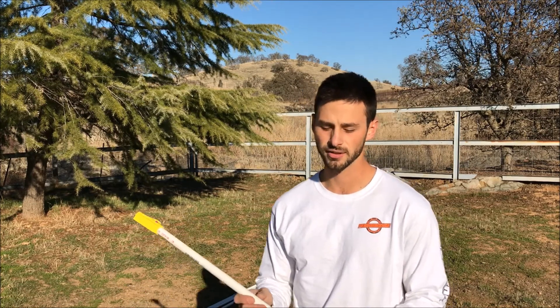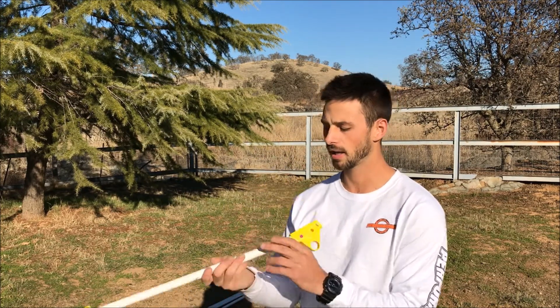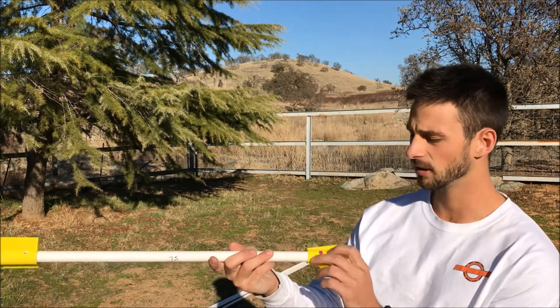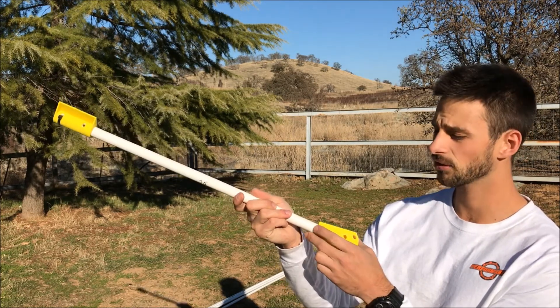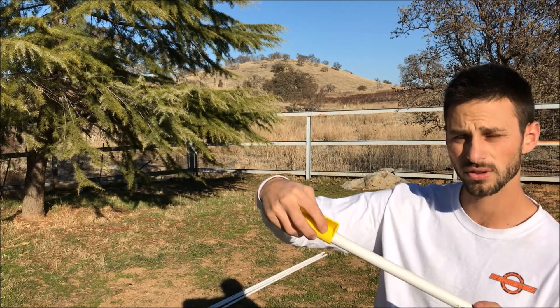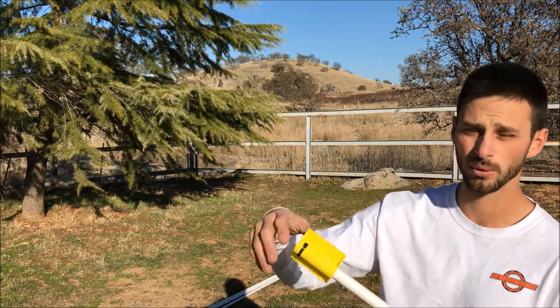Out here and about to show you how to build up our plane launcher. Keep in mind that we have two main construction methods: there's the zip tie method, which holds a piece fixed onto the PVC pipe, and a detent method, which allows pieces to be removable. With the detent, it's going to be anywhere where you have a circular entry hole and you're going to drill with a 5/16 drill bit. Anywhere there are oblong holes, you're going to drill with a quarter-inch drill bit and slip your zip tie through and pull it tight.